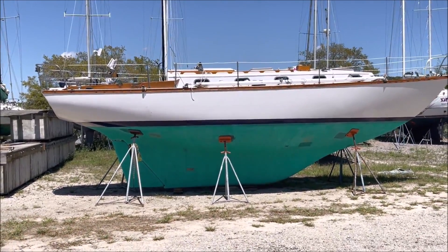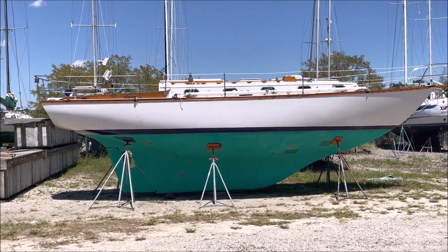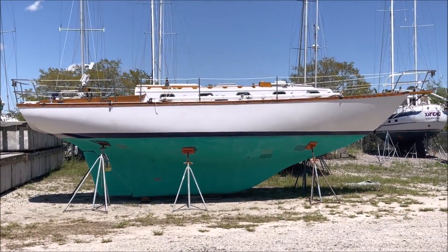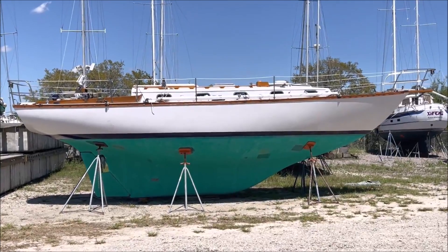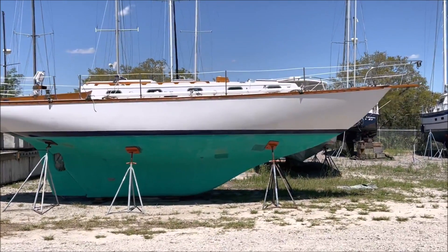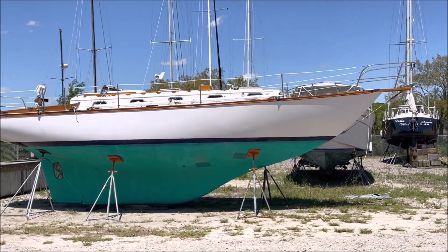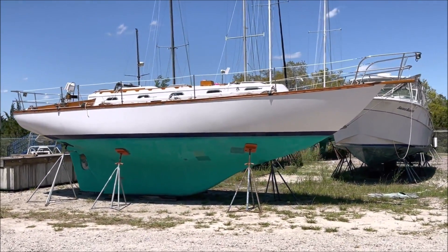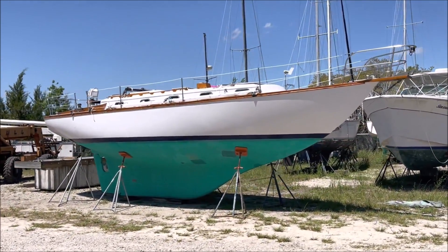Coming from an office work background with some sailing experience, he has a serious challenge ahead to learn how to use all the tools and techniques for refitting a boat. At the end, he hopes to have the boat as he envisions it and be competent to sail her on an Atlantic Circle cruise and be able to repair anything on the boat going forward. You can follow along on this video series to see the transformation as it takes place.